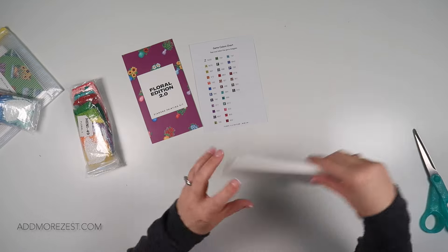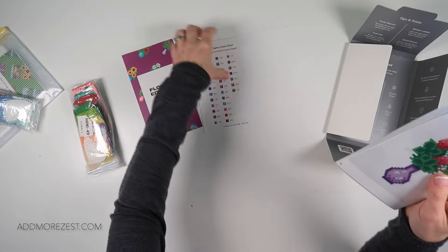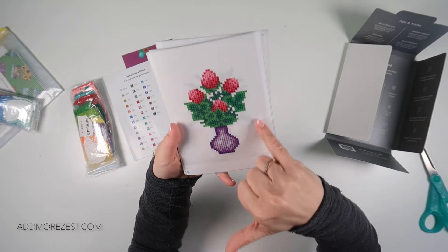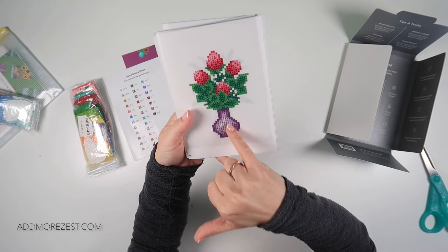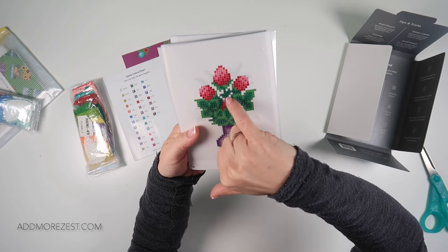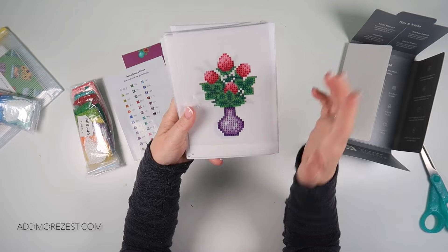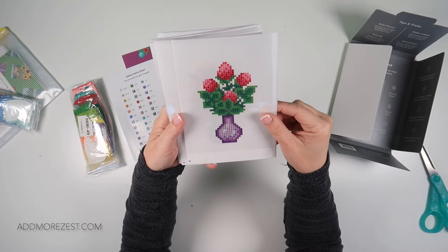Let's move that box out of the way and have a look at the canvases. As you can see, I class this one as a partial — you don't put any diamonds on the background. Your glue is just on the flowers in the vase. Even these little sections here where there is no diamonds, there is no glue there. That's why I personally call it a partial.